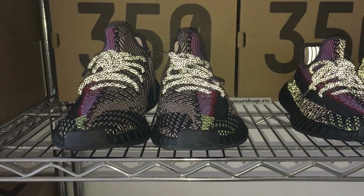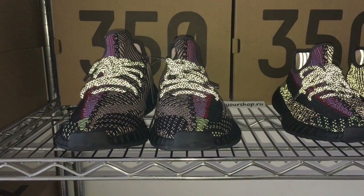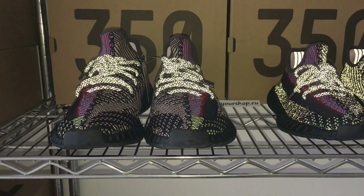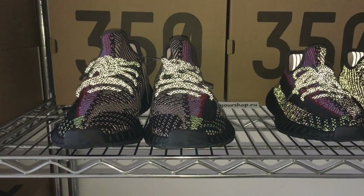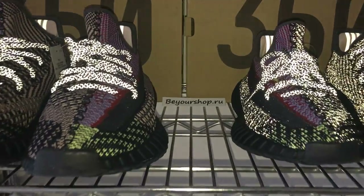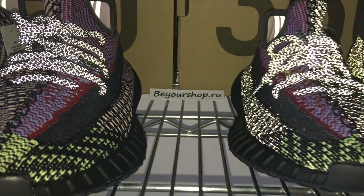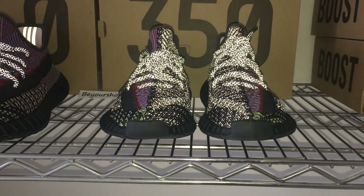Because we have special ways to get a sample pure to make the source earlier. So if you want to cop one, please check on my website YourShop.ru. And another pure is the reflective one.